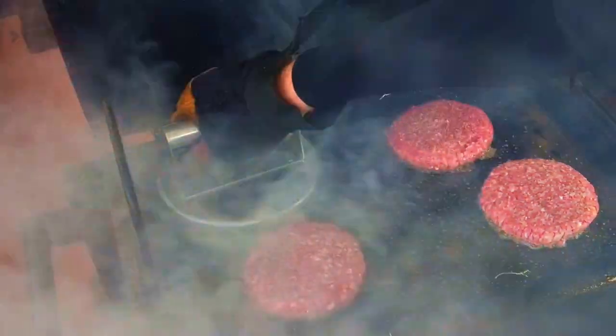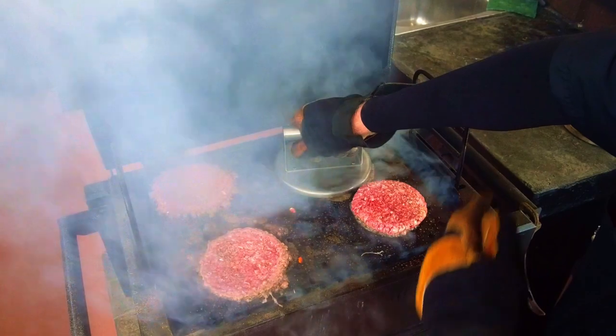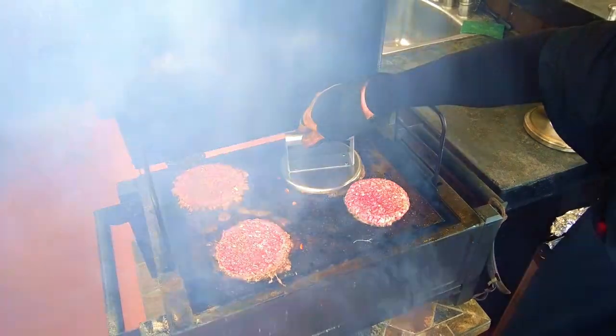Using my gloved hand and a hamburger press, I'll give the patties a smash and hold that for several seconds to get a good sear. This is where the GrillGrates shine — they eliminate almost all the flare-ups. You may have some flames trying to sneak around the edge of the grates, but the patties are protected.